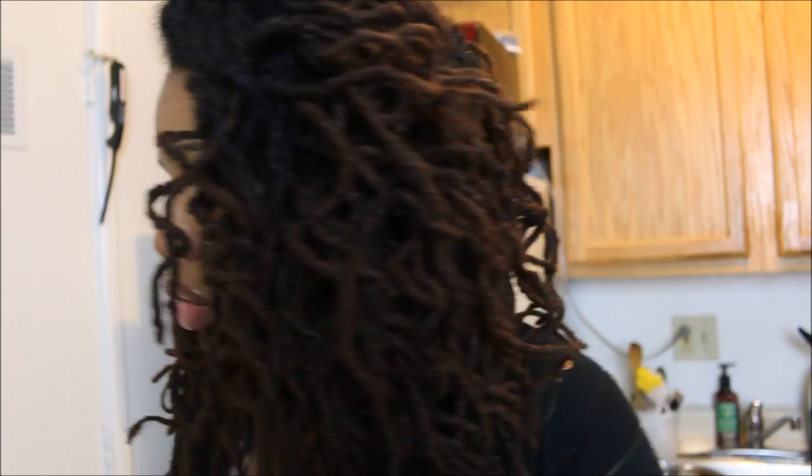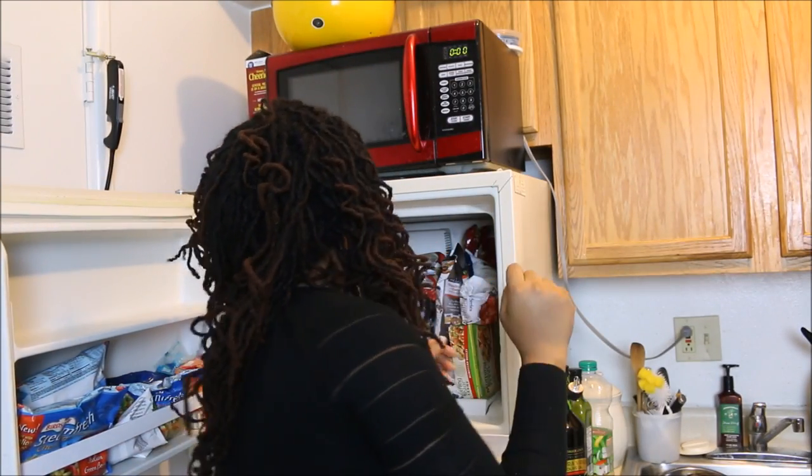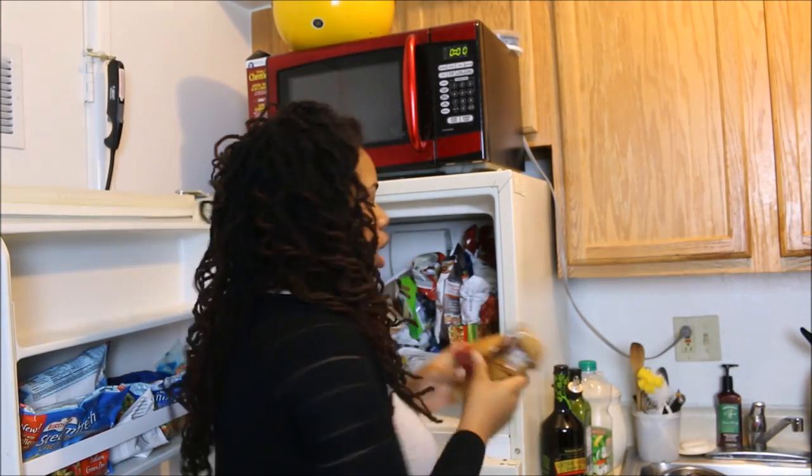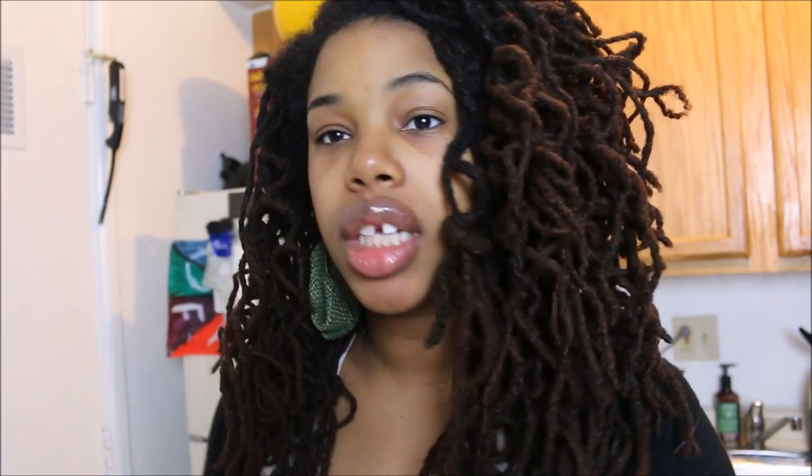I also like to keep frozen vegetables. I love frozen corn — I get mine from Aldi for one dollar a bag. I thaw it out, mix it with black beans, peppers, and onions, and it's so good over rice. You can use it in taco salads or burritos, or just eat it by itself.